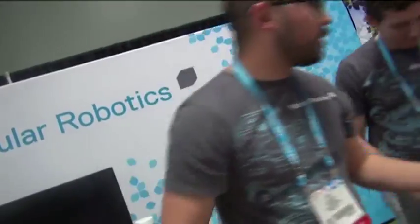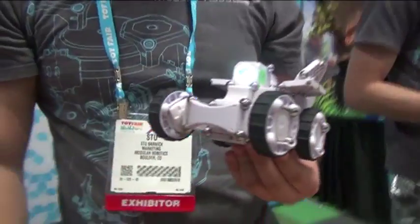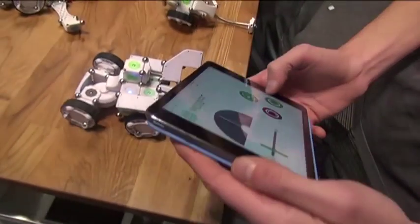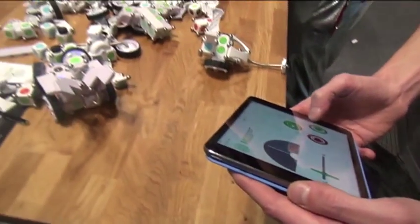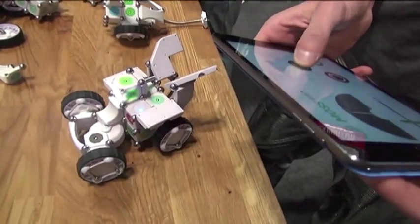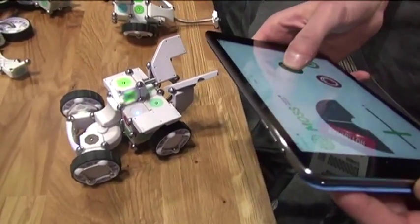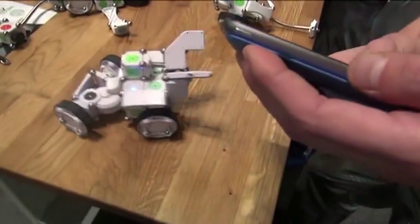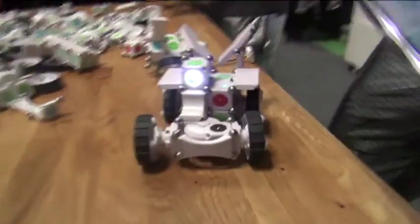We can build even bigger constructions using something like our Bluetooth module. We can pair with iOS or Android devices, enabling us to create remote-control constructions that you can control using your favorite tablet or phone. We'll support a suite of free apps that will ship with the product, and we also plan on opening it up to the developer community, so hopefully we'll have more apps built by advanced users.